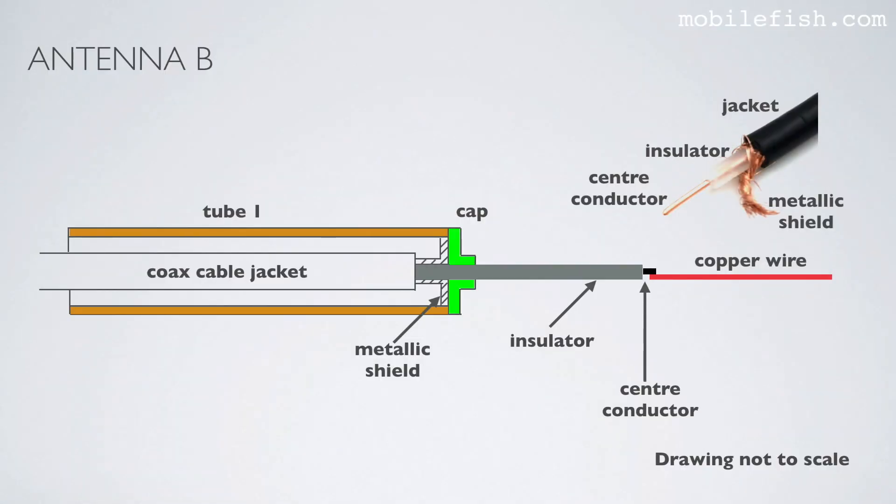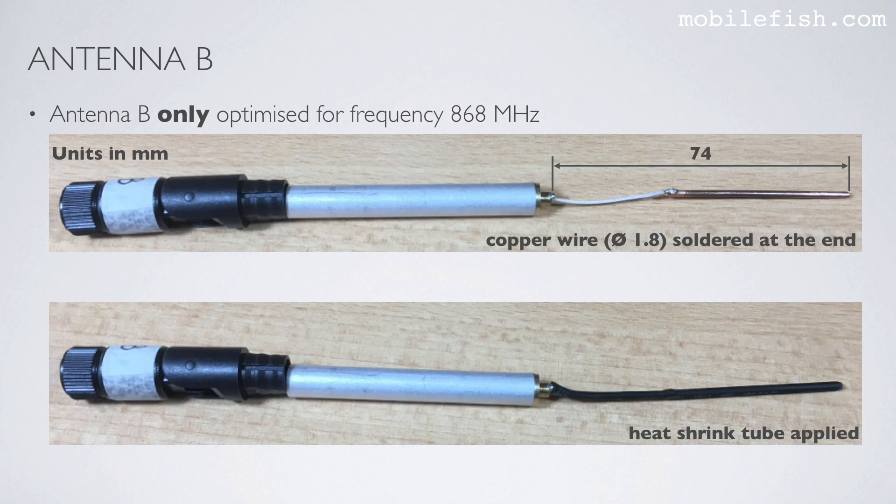To tune antenna B to 868 MHz, I have completely removed tube number 2 and soldered a longer copper wire at the end of the center conductor. The length of this copper wire is limited by the antenna housing, as the antenna must fit in the plastic housing. The copper wire has a total length of 74 mm and a diameter of 1.8 mm. I have also applied a heat shrink tube.